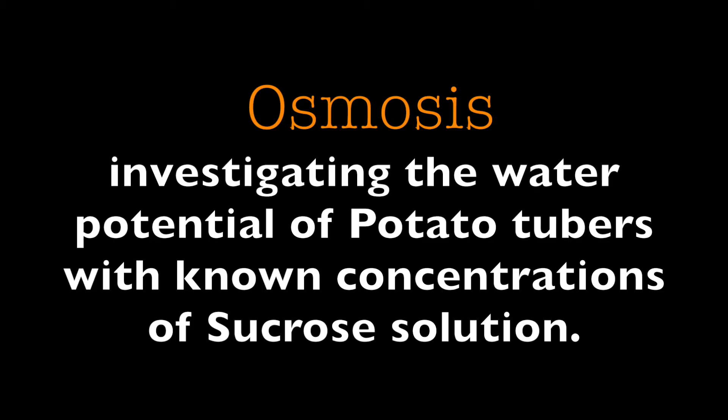Osmosis: an investigation of the water potential of potato tubers with known concentrations of sucrose solution.